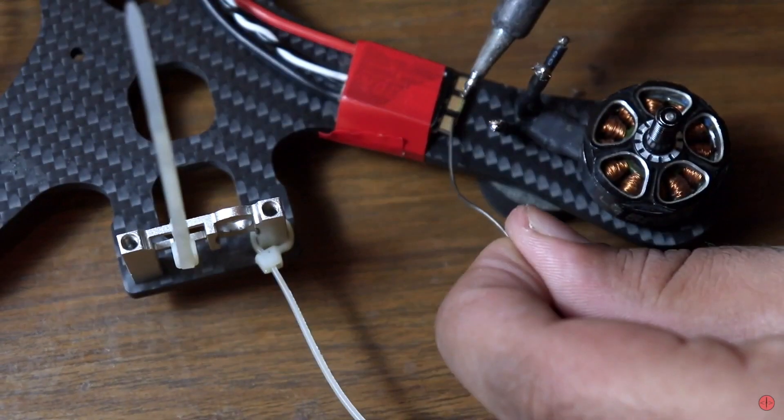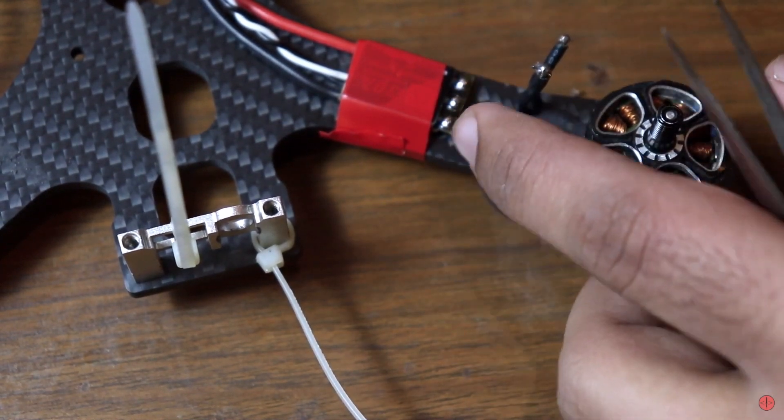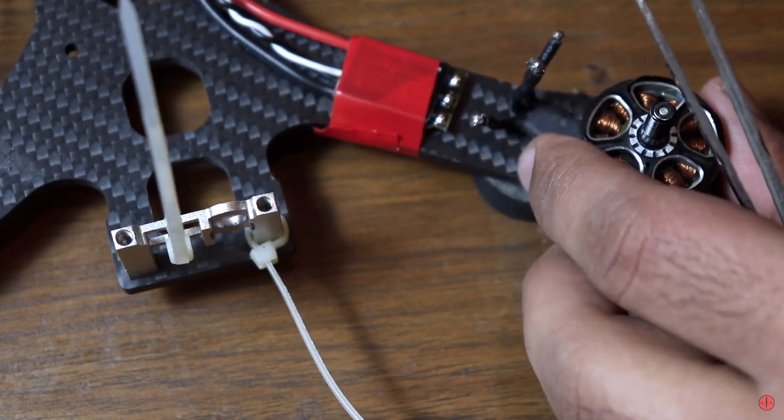Let's start with the first skill: soldering. Soldering is a very important skill and in my opinion, everyone — irrespective of whether they come from a technical background or not — should know soldering because it's such an amazing and useful skill. When I talk about soldering, I don't just mean soldering two wires together. I'm also talking about soldering components on a PCB — through-hole components, small SMD components like 0804, 0602, and similar. It's not a very easy thing to learn and it does take some time.